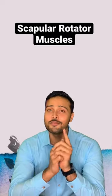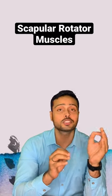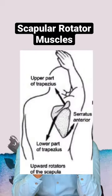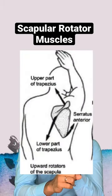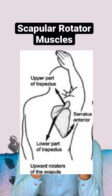So, a simple solution — if you want to remember upward rotators, you just have to remember 'UT Salt,' which means Uttarakhand Salt. Uttarakhand is up. UT means Upper Trapezius, SA means Serratus Anterior, and LT means Lower Trapezius.